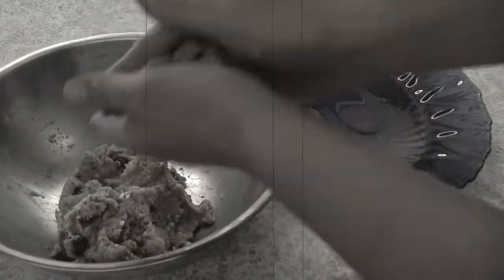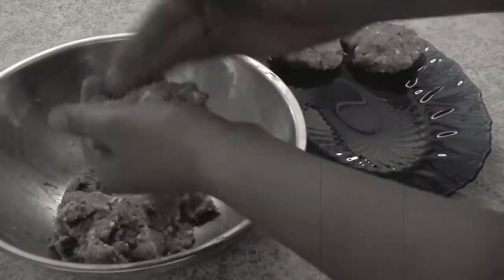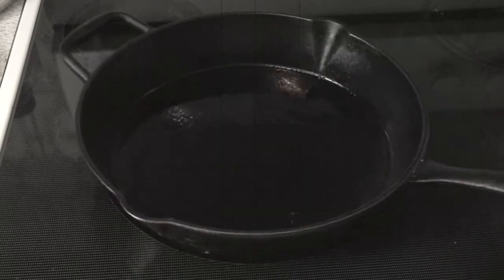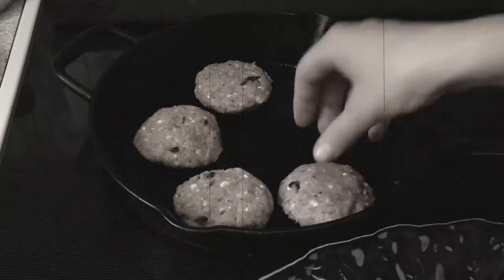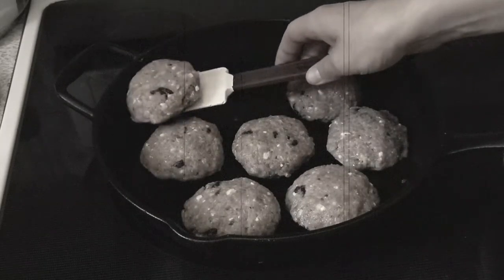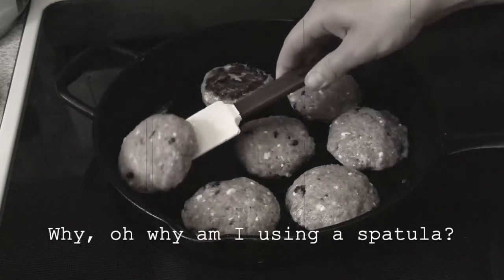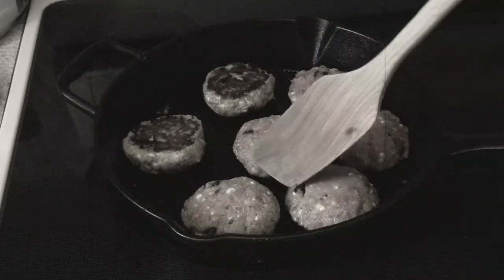If you're not used to cooking with cast iron, there are two rules to keep in mind. One: make sure your skillet is good and hot before you put any food in it, otherwise your food is likely to stick. Two: make sure your food has time to form a crust before you try to flip it, otherwise your food will stick.